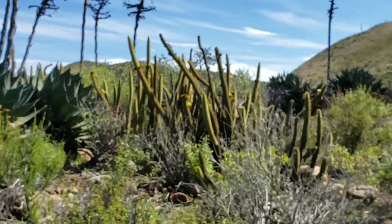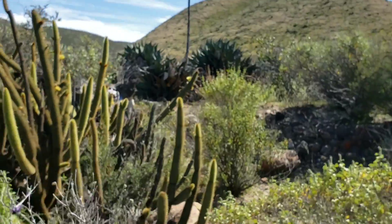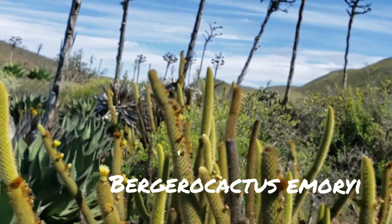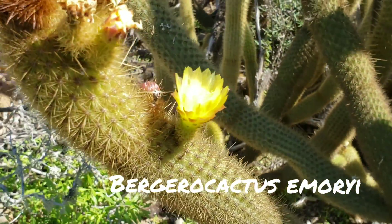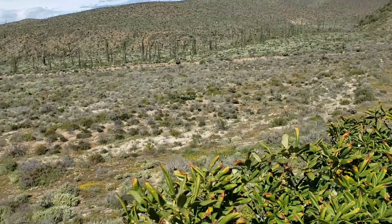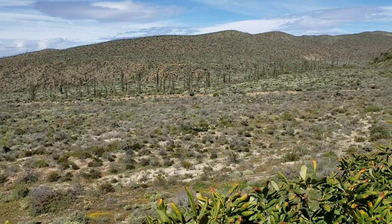Let's look at this beautiful Bergerocactus emoryi in flower.